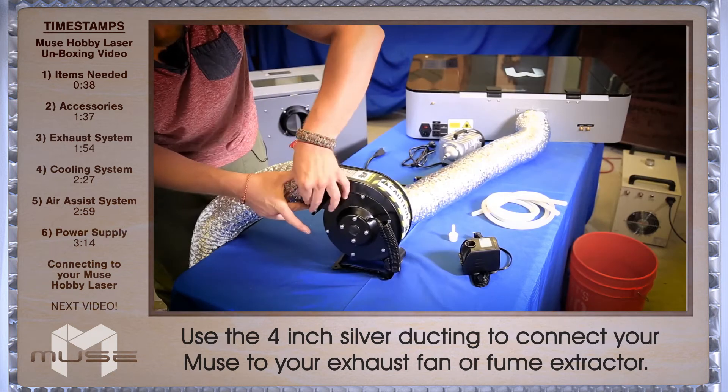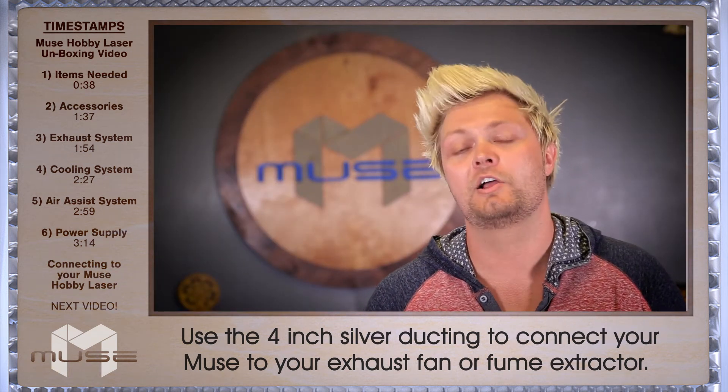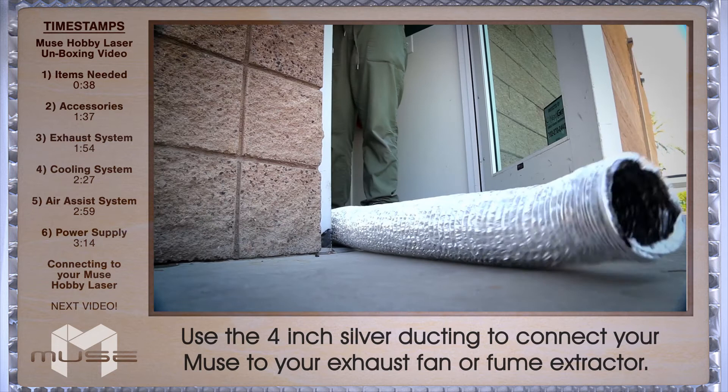Now take your additional 4 inch ducting connected to the output of your exhaust fan, and you're going to run it out a garage door or window.